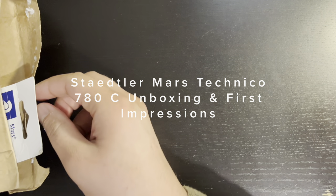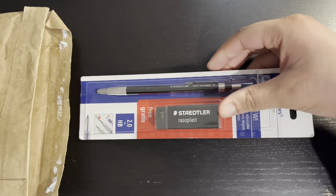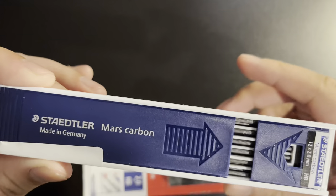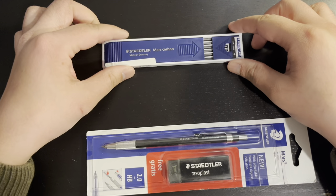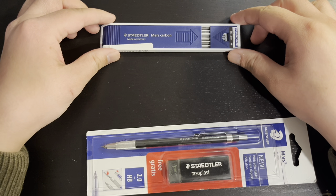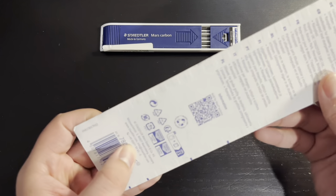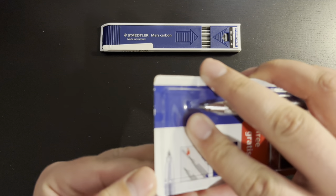Welcome to an unboxing and first impressions of the Staedtler Mars Technico 780C clutch pencil and the complementary Mars Carbon HB LEDs. I needed a second clutch pencil to use as a thick line while I used my first one as a thin line to give some depth to my drawings. I called the video an unboxing,